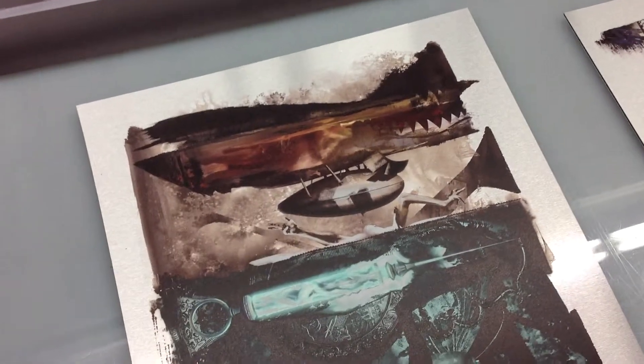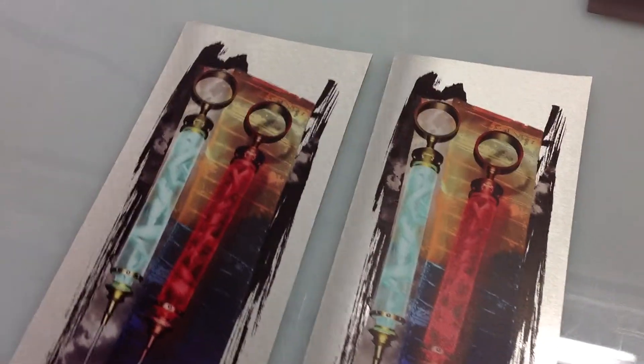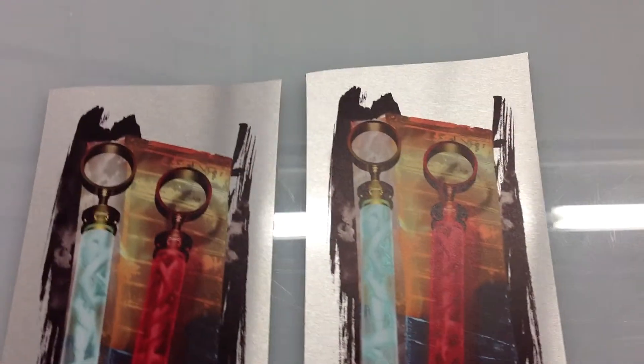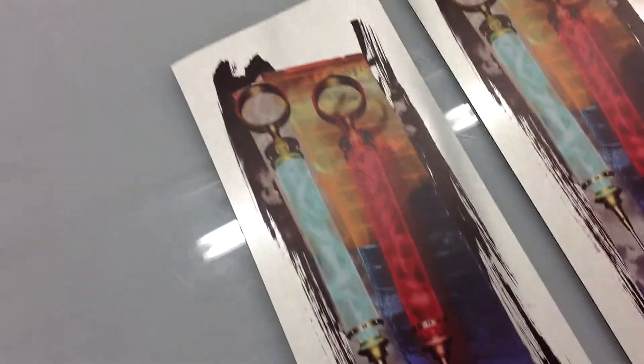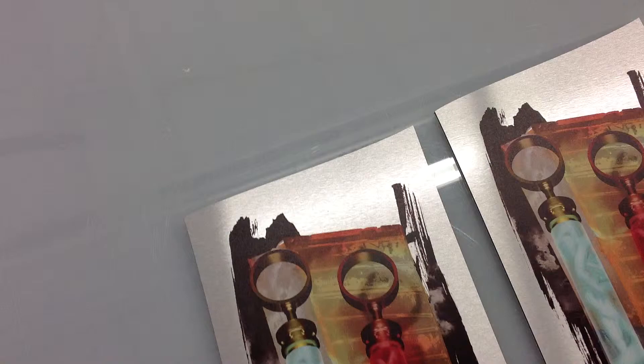Here are four pieces for our client Steve Montiglio. We ended up printing these on our UV flatbed printer on Dibond and then had them CNC cut to a particular shape. You can see these have got quite the shapes to them.